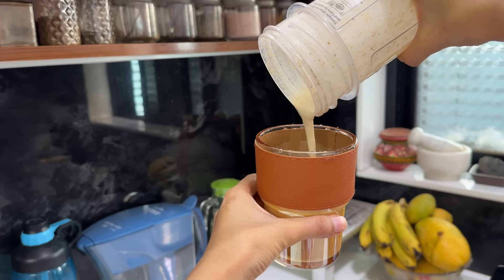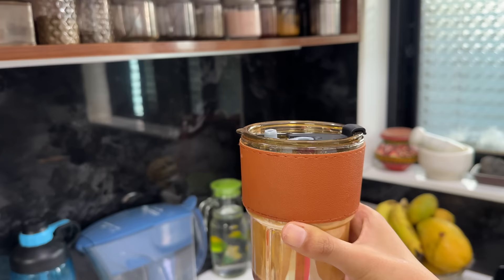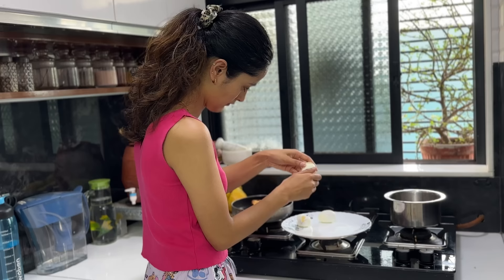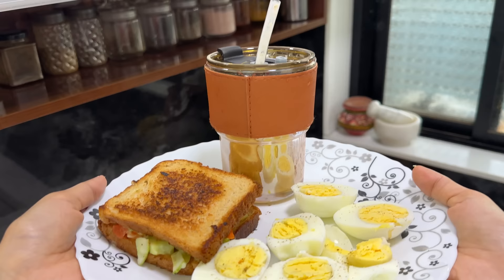I got this glass mug two days ago from Crawford Market and I am obsessed with it — look at its color and design. Since I got it, I have been drinking everything from it! The shake is made, eggs are peeled, and the sandwich is also ready. This is my post-workout meal — rich in carbs, proteins and other vital nutrients.